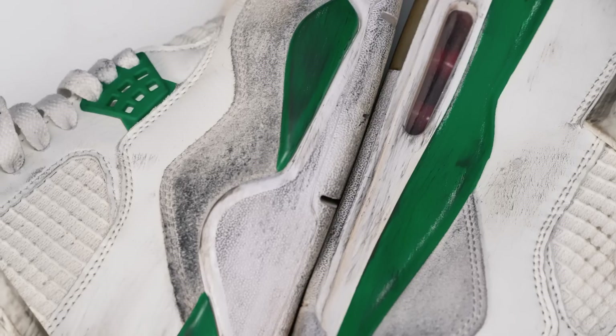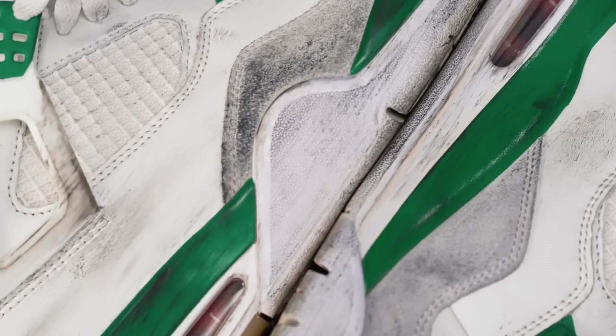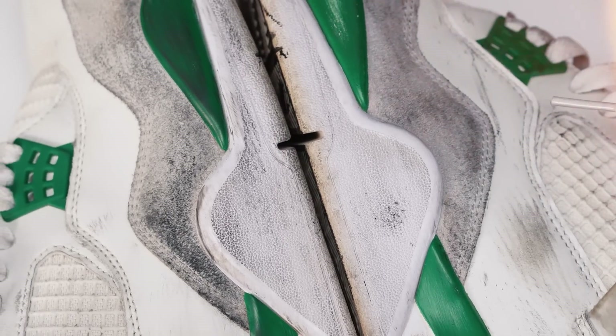I bought them off Charlie, aka Winona Kicks, for a great price. The main reason why I bought them is so I could wear them and skate them up some more. I wanted to trash them and beat them up so I could do a full restoration video, just in case you guys have to restore this shoe at home. So let's get started.